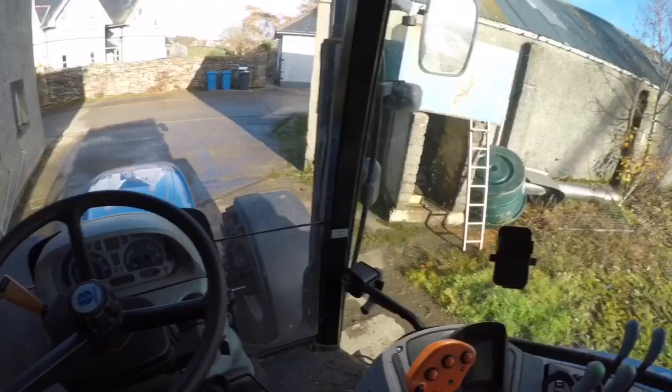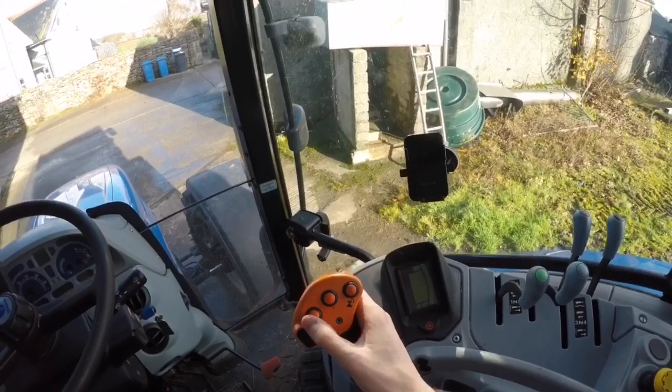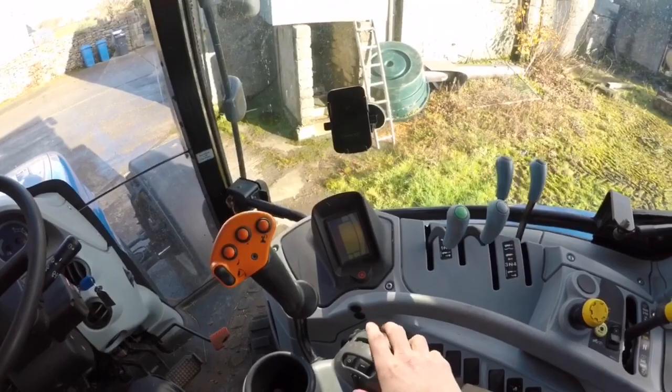This tractor is power command. She's got your increasing and decreasing gears. That's your headland management button. That's your linkage. That's your turtle mode to go really slow. There's your hand throttle. You've got your height — and if you've got a grass harrow, for example, you click this, set the height here, click that, and the grass harrow goes down.